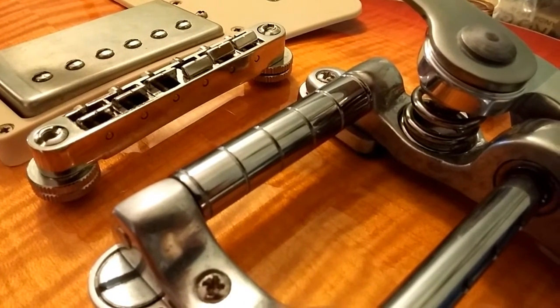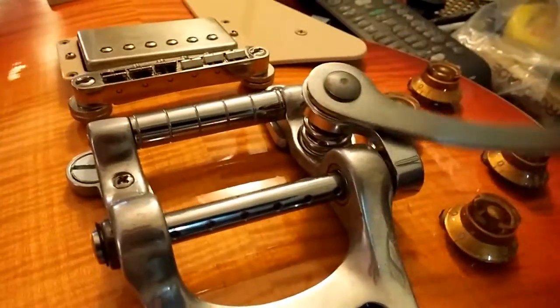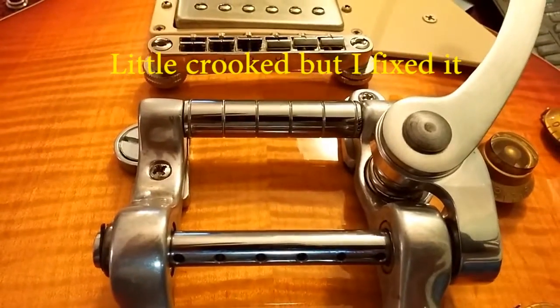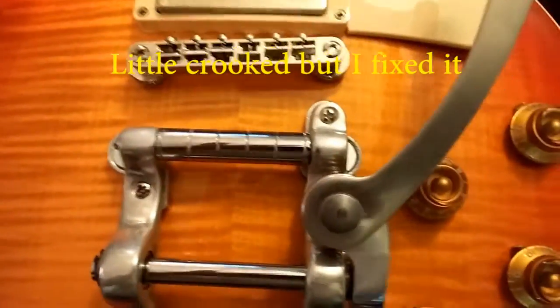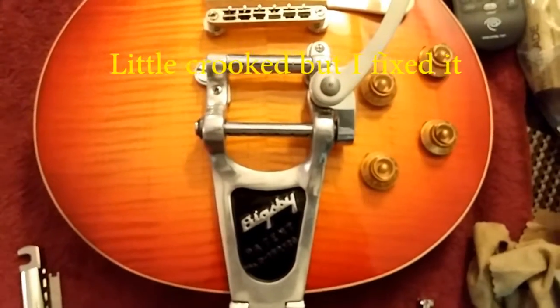Let's string her up and see if she works and is able to hold tuning. As you can hear, this thing is perfectly smooth and you can tighten it up so that it stays wherever you want it to. There you go — that's the difference the dog boning makes.